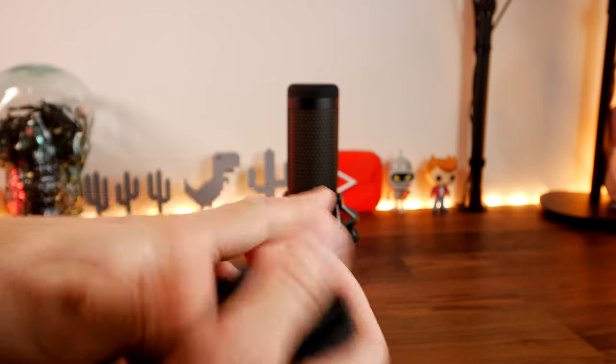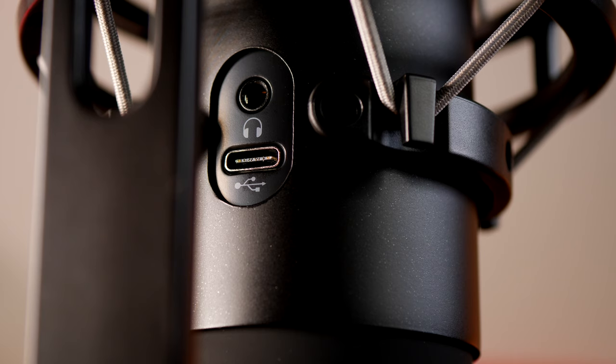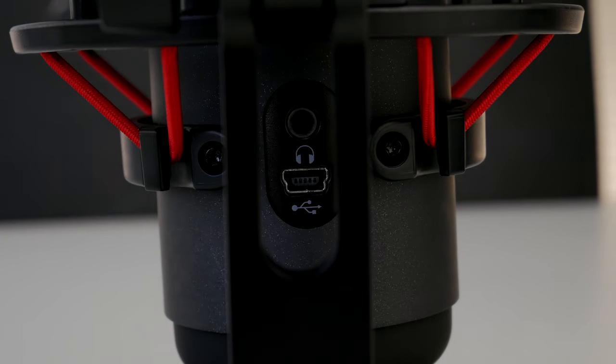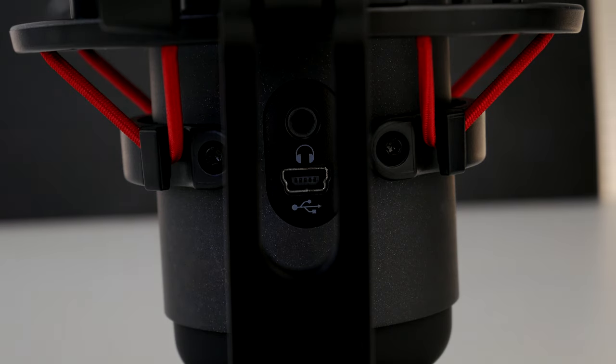One thing to note is that the Quadcast S uses more power due to its RGB lighting, whereas the original Quadcast has lower power consumption since it only lit up red. You can see the difference between them in the close-ups here, including the mini-USB port on the original Quadcast.